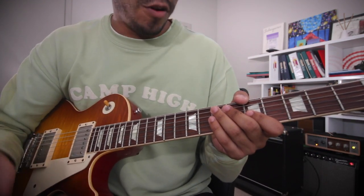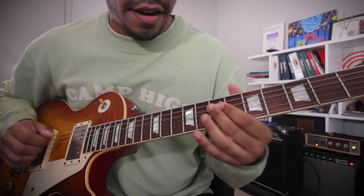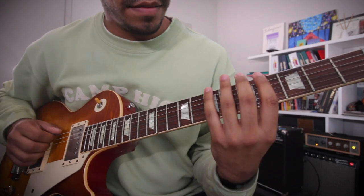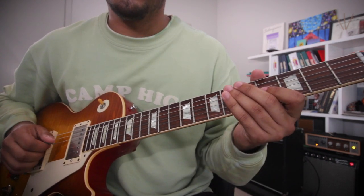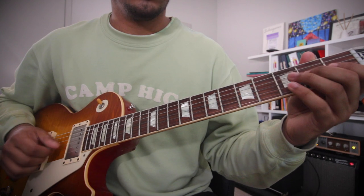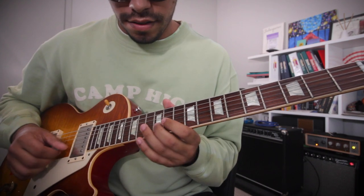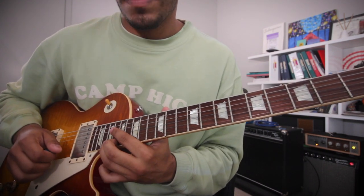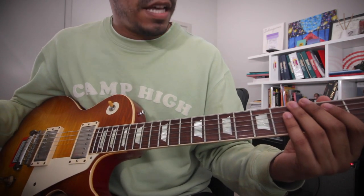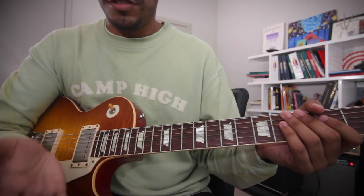The Mixolydian scale, as I'm sure you guys know by now, is a major scale but with a flat 7. You can play it right here, or right here, or right here. All B Mixolydian scales — a major scale with a flat 7. So the first spot to start is figuring out all those areas where you can play the B Mixolydian scale.